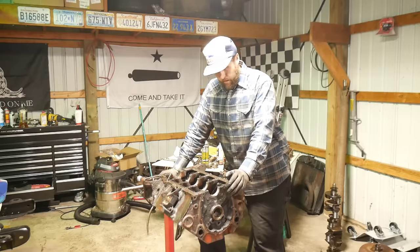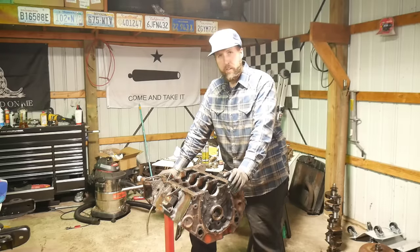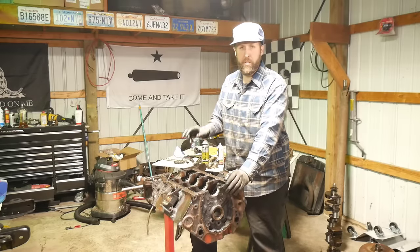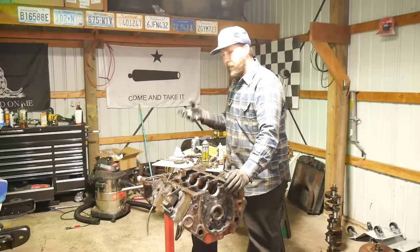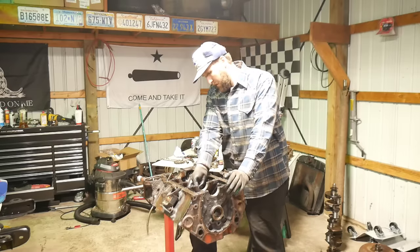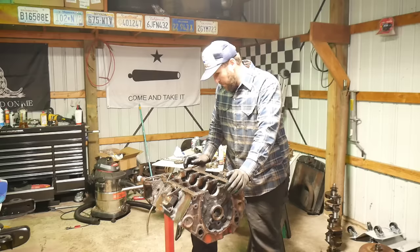Next step is honing. I skipped this on the 350 budget build, but I'm going to show you guys how to do it. I'm doing MOLLE rings this time, so I'm going to do it in a two-step — I'm going to snap on it with the 240 or 280 grit, and then we'll bring it down to a 400. Most MOLLE rings like the 400 a little bit better. So that's what we're going to do, and I'll show you how to do that.